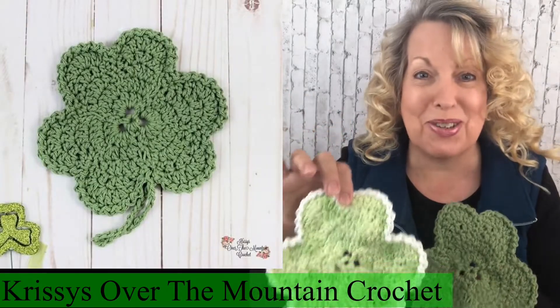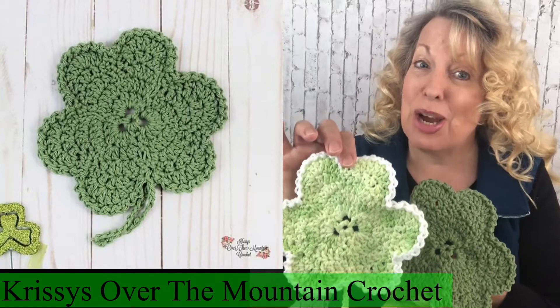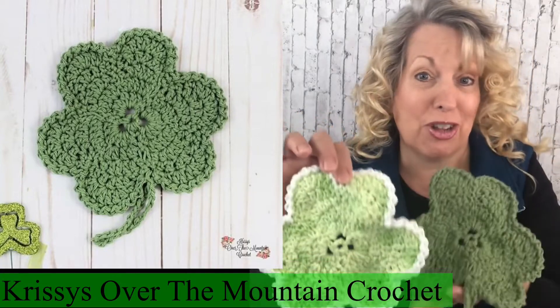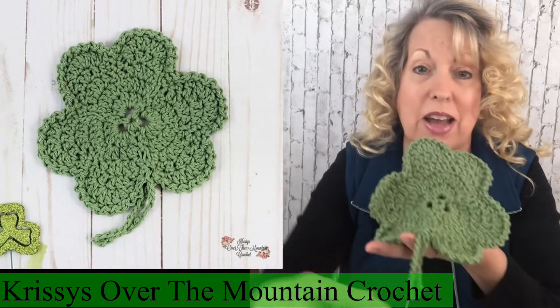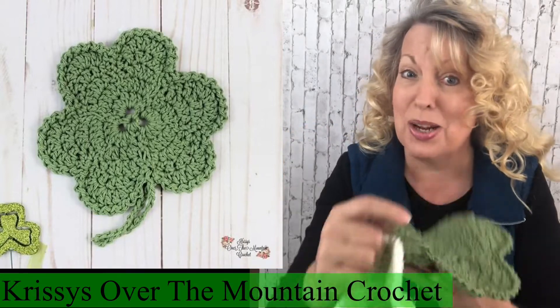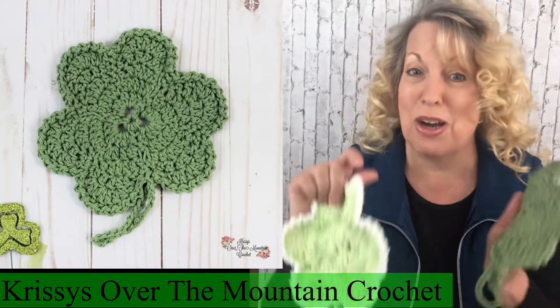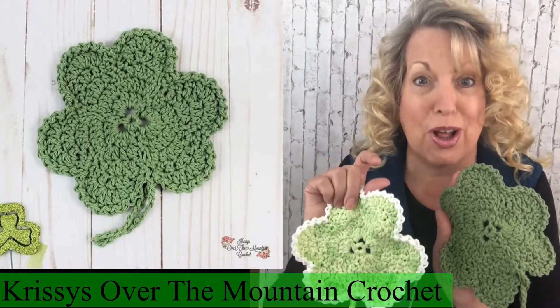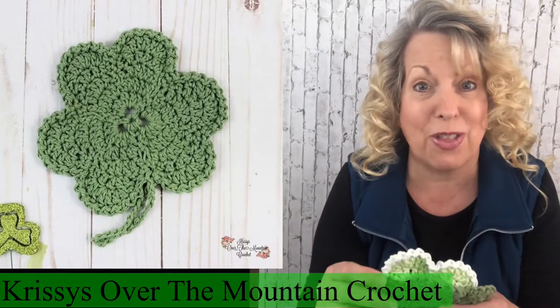Hello, how are you? I'm Chris of Chrissy's Over the Mountain Crochet, and today we're making shamrock dishcloth washcloths. These are seven inches wide and seven inches up and down, not counting the little chain loop tail. Follow me and I will show you how to make these adorable shamrock washcloth dishcloths using an H-hook and cotton dishcloth yarn.